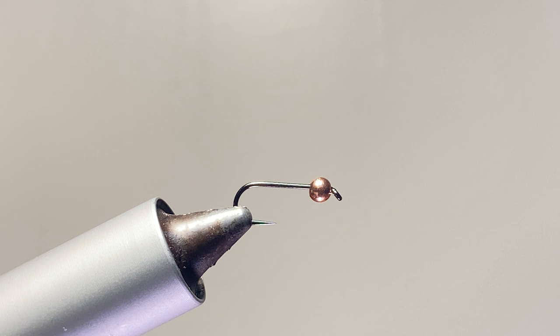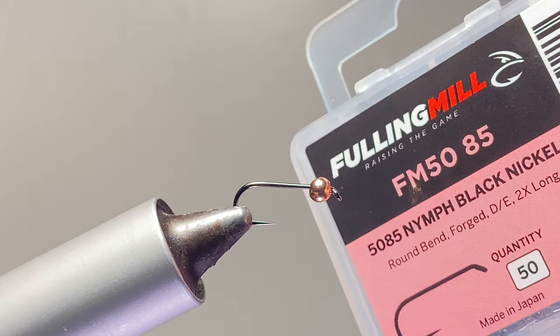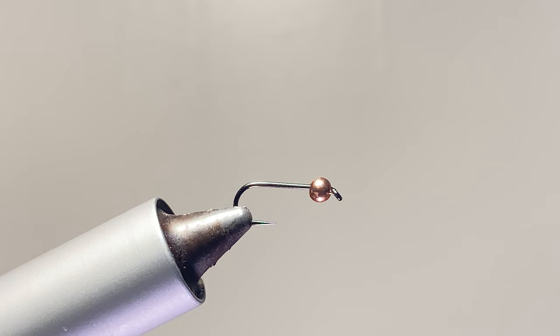Today we are tying the Psycho Prince. I really like the Prince nymph — just for everything, it's a great attractor pattern. So why not tie this variation? If you love Prince nymphs and their variations, hit that like button because Prince nymphs are great.